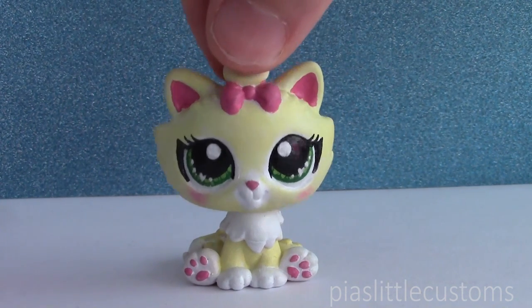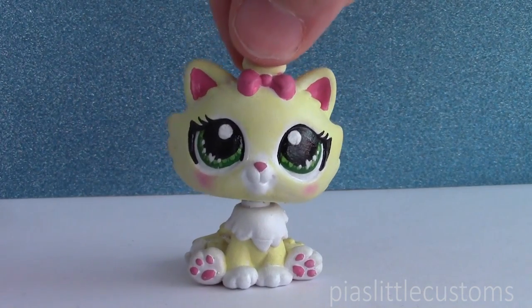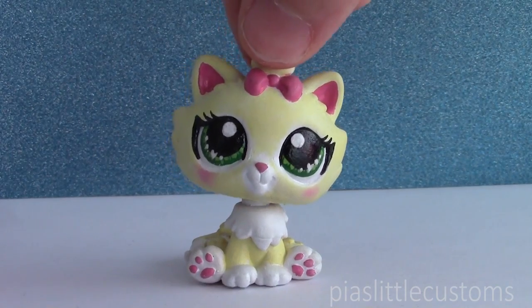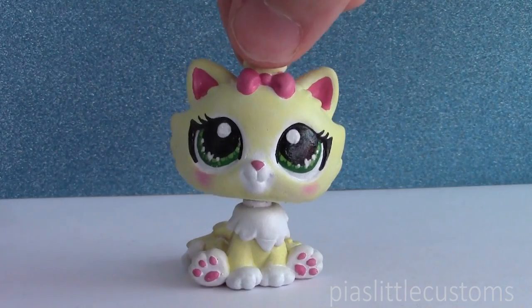Hey guys, it's Pia here and welcome to another one of my FACE-OFF challenge videos. Once again, I need to apologize that this is coming out so late, but I promise that I'm going to finish this project and I'm going to try to do it within a couple of months after the finale of FACE-OFF has aired.